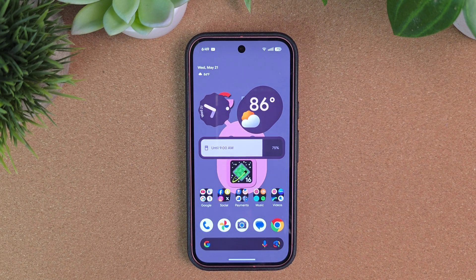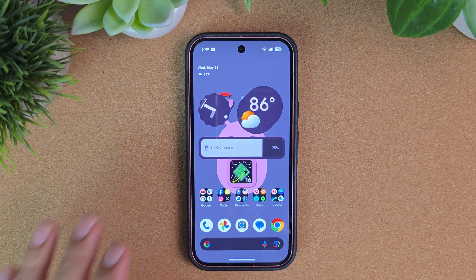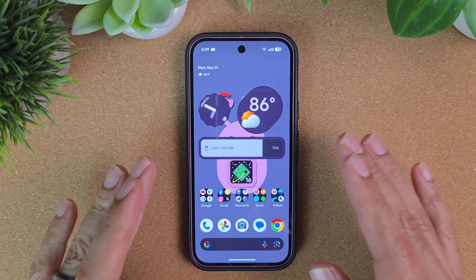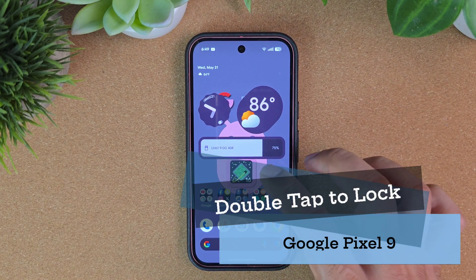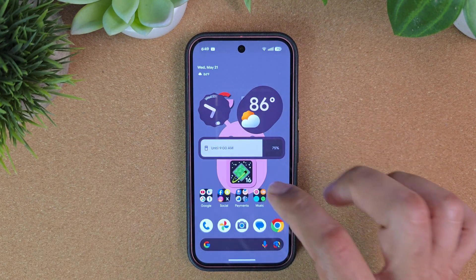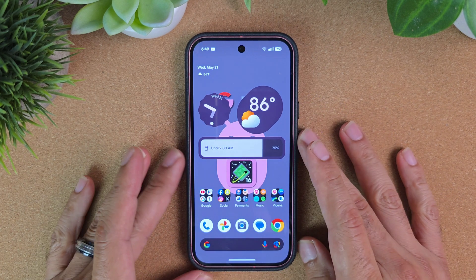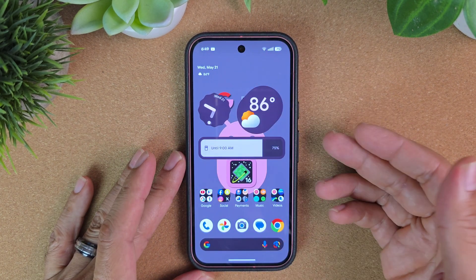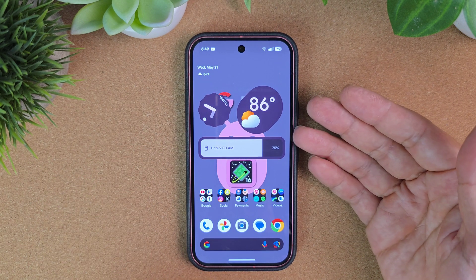Welcome back to Sick Eric Tech. Today we're going to go over an app for your Google Pixel 9 which will make it a lot easier to lock your device. The Pixel stock launcher does not have the double tap to sleep feature when it comes to putting your device to sleep. You can get that if you download a third-party launcher like Lawnchair or Nova.